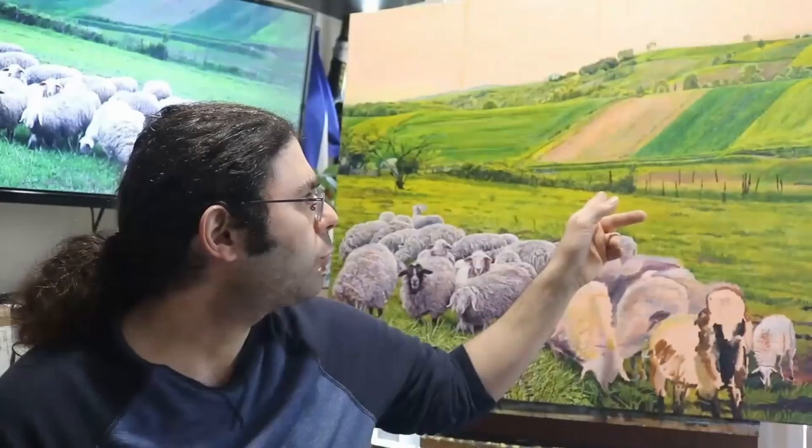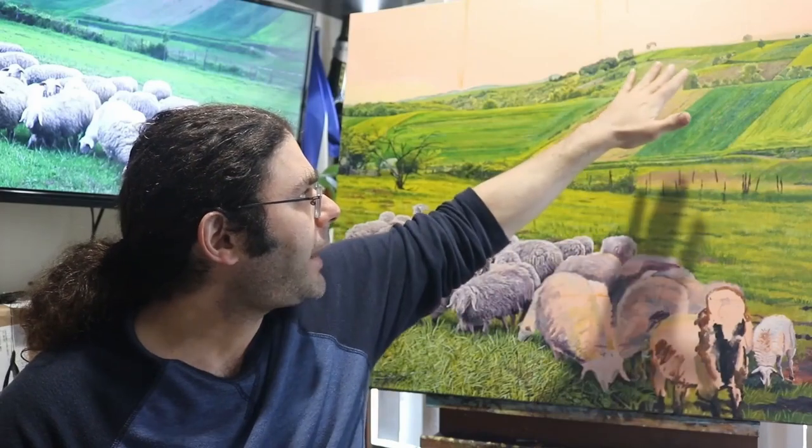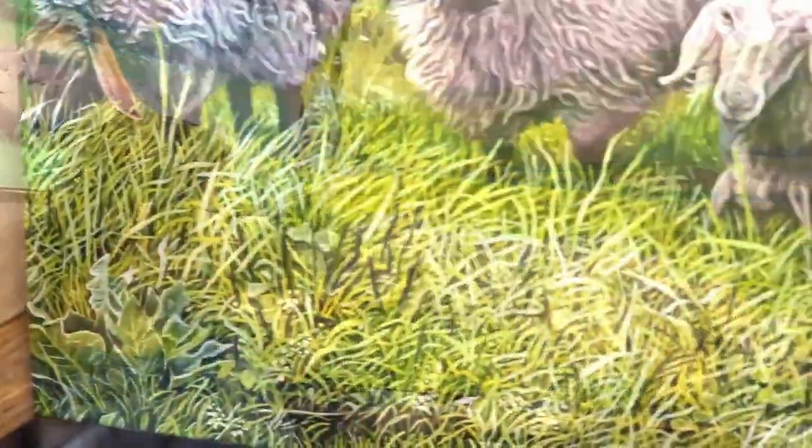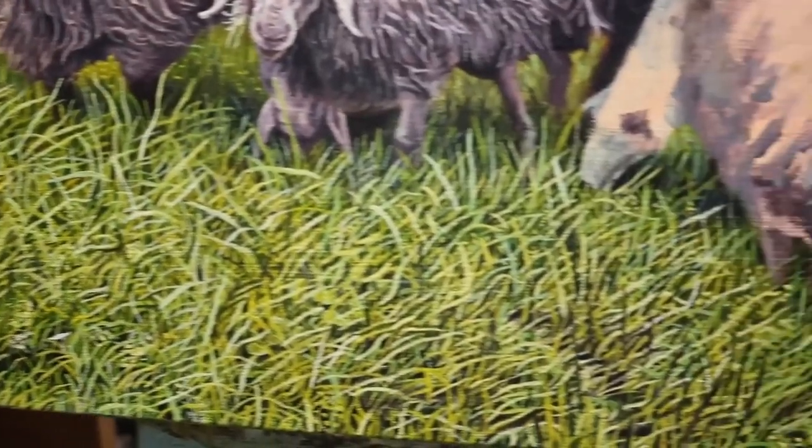In the current painting I'm working on, you have grass all the way in the distance, some up-close right here behind the sheep, and then some right in front of the viewer. In many ways, how you paint those sections makes a big impact on the illusion of depth and distance.